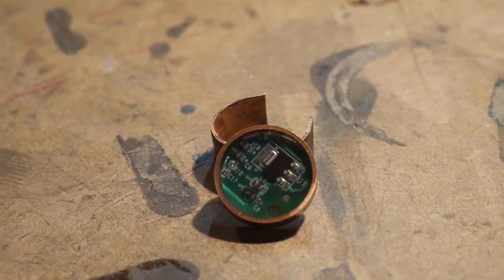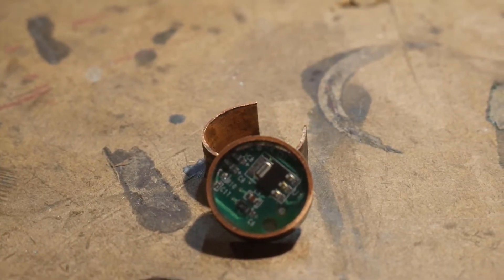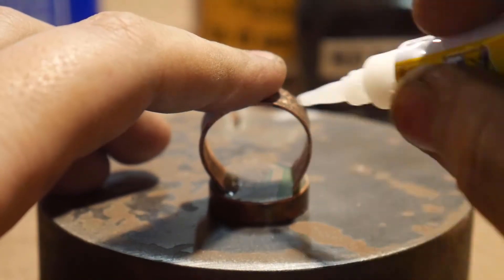This copper pipe circuit board ring is my take on a Craftsman project — I really recommend you check out Craftsman, those videos are really good. Everything that you paint with this conductive material is going to have copper plated over the top of it. It's a good way to hide seams.